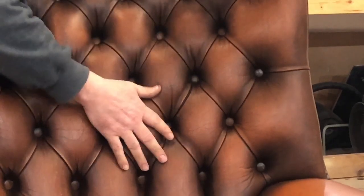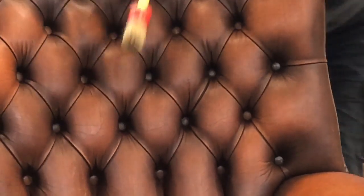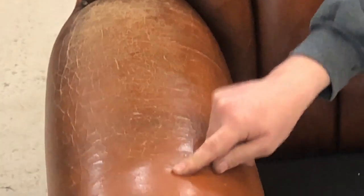So obviously all this needs cleaning up. We've also got cracking on here which we're going to restore — we're not doing the cracking restoration today. It's all on this arm here, very severely cracked. The camera might be able to show that, but it's real bad here and gets slightly better further forward, so it's not so severely cracked there.